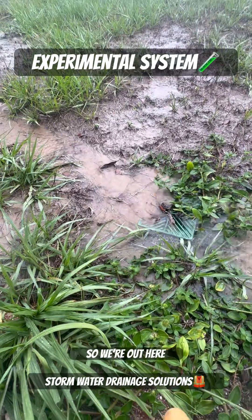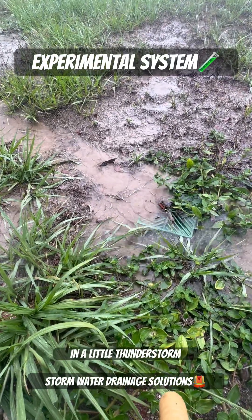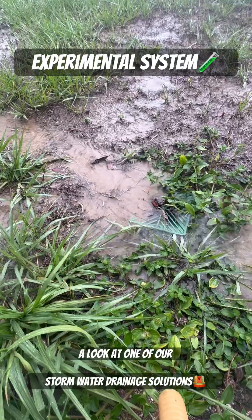Welcome to Stormwater Drainage Solutions. We're out here in a little thunderstorm taking a look at one of our test systems.